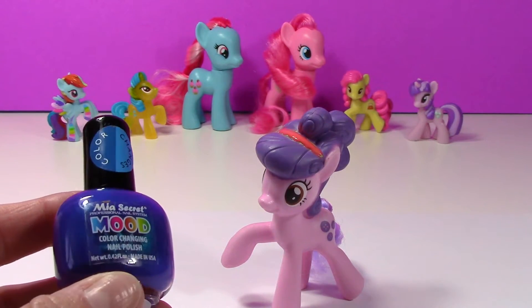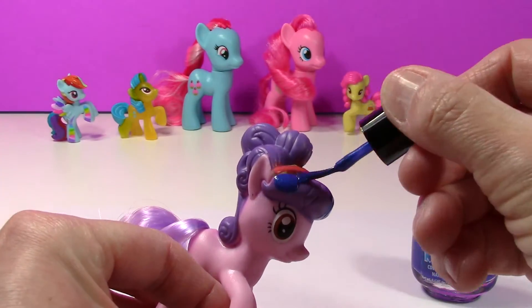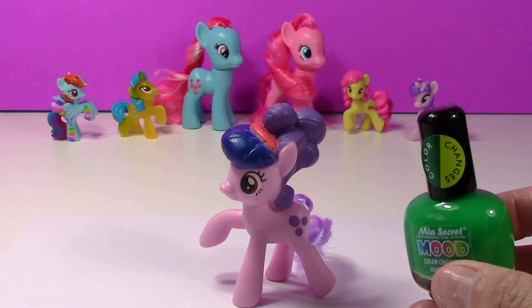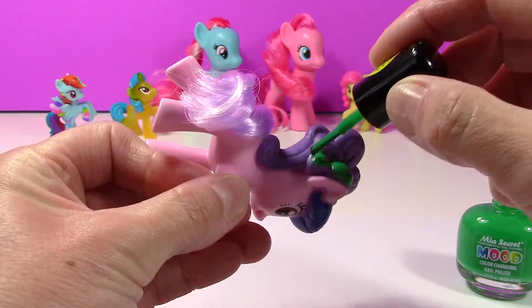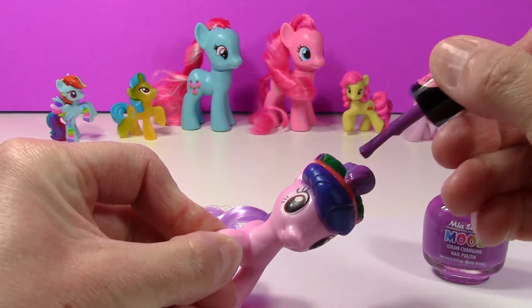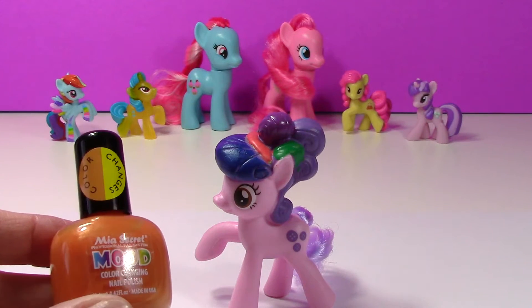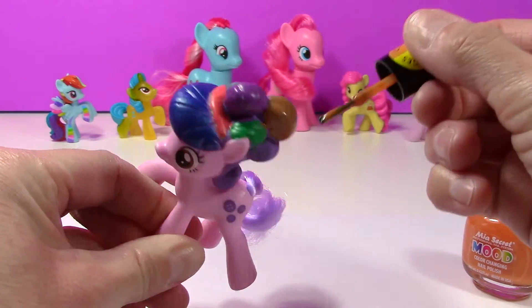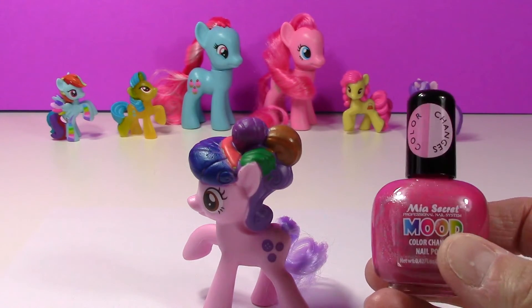Now I'm going to take the blue nail polish and do the front part of her mane. Next I'm going to take this green color that changes into a light green. Then I'll take this purple one that changes into a pink color. Next I'm going to use this orange color that changes to yellow. Now I'll use this pink color that changes to a light pink.